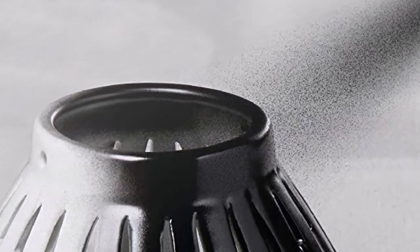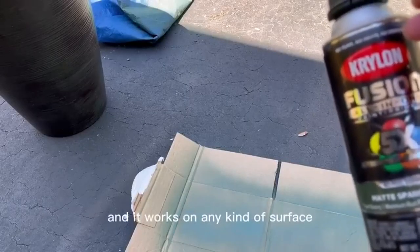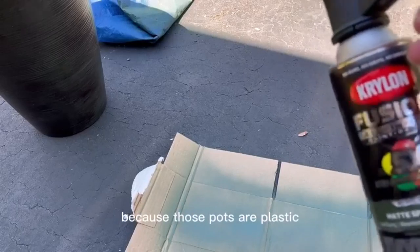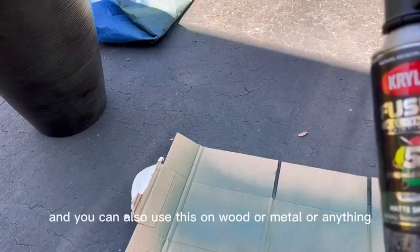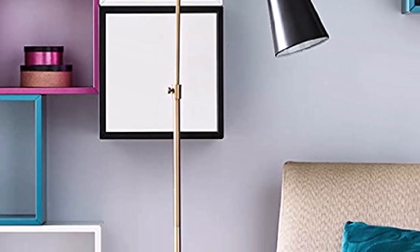It bonds to even the most difficult materials and surfaces without any sanding or priming needed, and works on metal as well as tile, wood, PVC, and more. What we like: bonds to even the slickest metal surfaces, doesn't require sanding or priming, dries to the touch in 20 minutes or less, and protects against corrosion. What we don't like: colors can be a bit challenging to match.